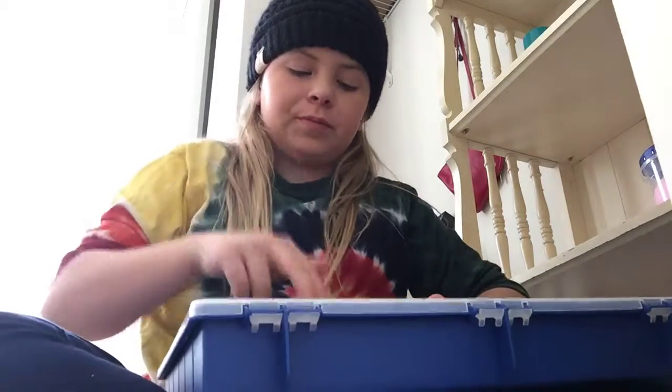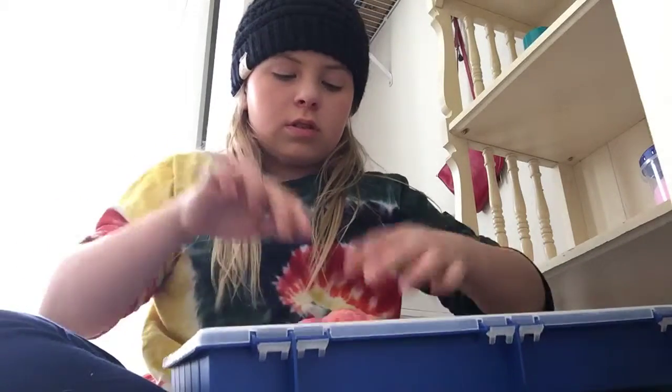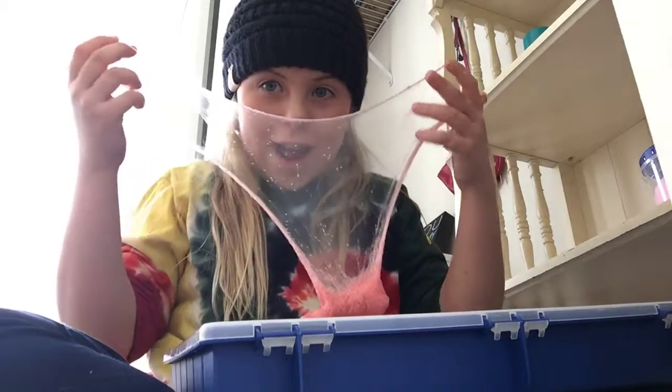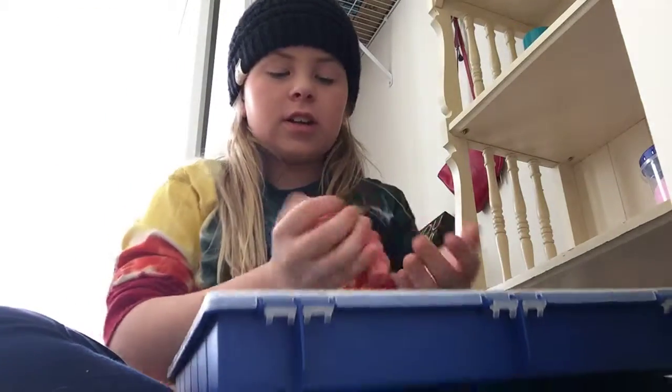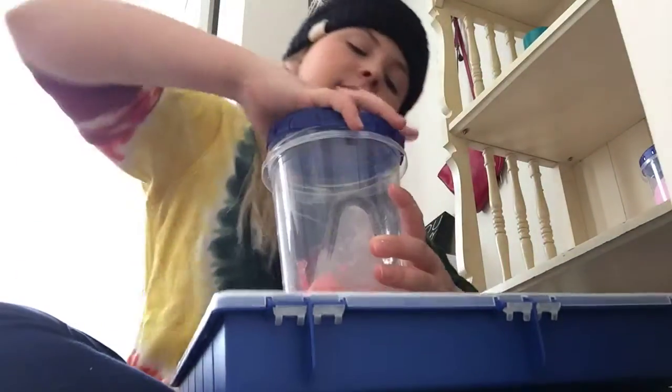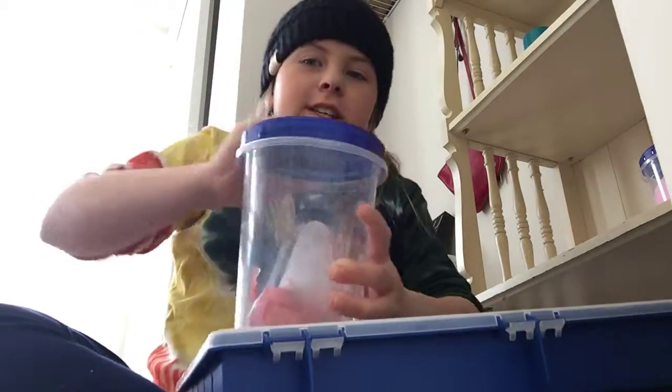I'm so sorry about that, you guys, but here we go. I love how there it is — so nice. I'll put that back in there. Oversized container.